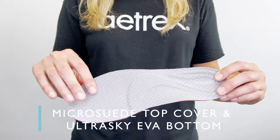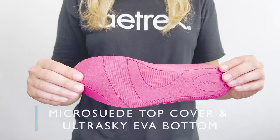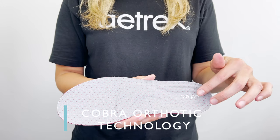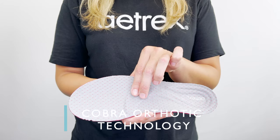The insole has a microsuede top cover and an UltraSky EVA bottom for shock absorption. It has our Cobra Orthotic technology built in. The Cobra design helps to cradle your heel, and the extra cushioning helps to relieve your forefoot pressure.